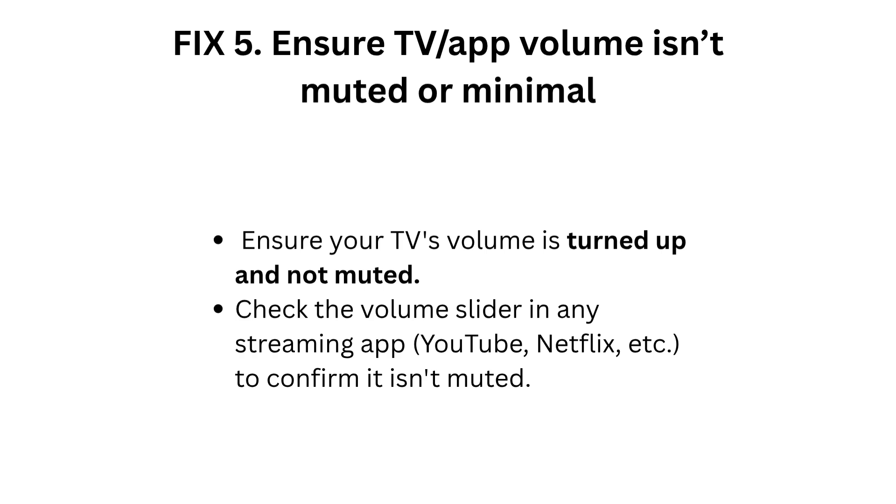Fix 5: Ensure TV and app volume isn't muted or minimal. Make sure your TV's volume is turned up and not muted. Also check the volume slider in any streaming app — YouTube, Netflix, etc. — to confirm it isn't muted.